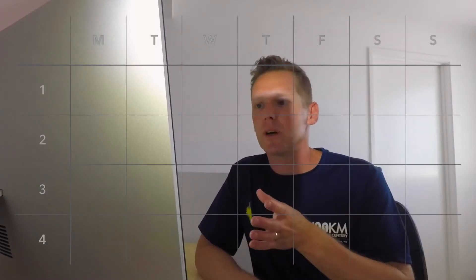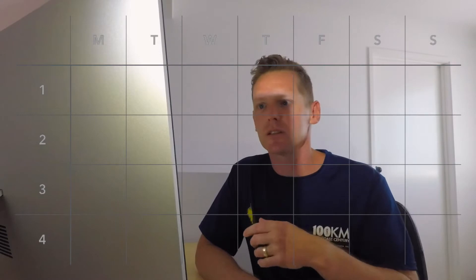So I set up a four-week grid, just like this — days of the week across the top, weeks down the side: one, two, three, four. It is that simple. I start with my main key sessions. For this cycle, I'm looking at interval sessions. I'm going to start with intervals — three by four minutes — and then repeat this about every four days.